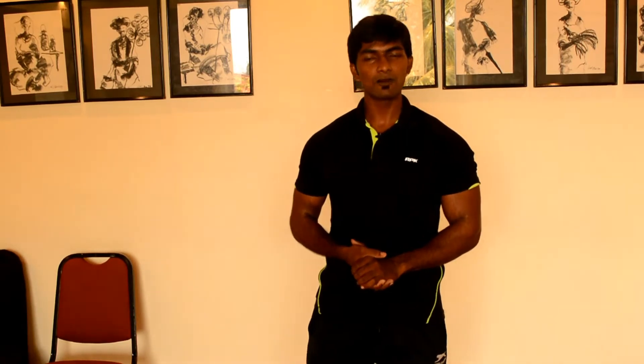Hi guys, this is Shokumar, your fitness expert for the channel Bona Fide. Today I'm here to break down the difficulty of the basic workout we do regularly in our gym — the push-up. For beginners, it is very difficult to do a direct push-up on the floor or the mat. I'm here to share the technique to do push-ups in an easy way. We have four simple techniques to crack the push-up.